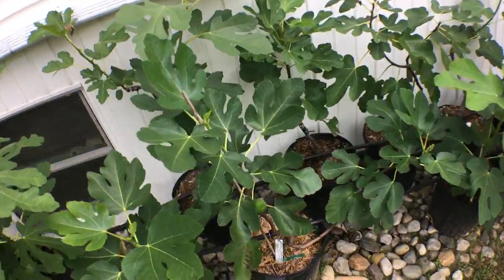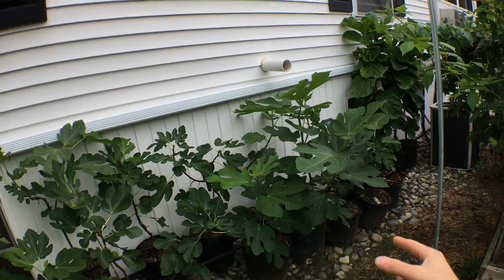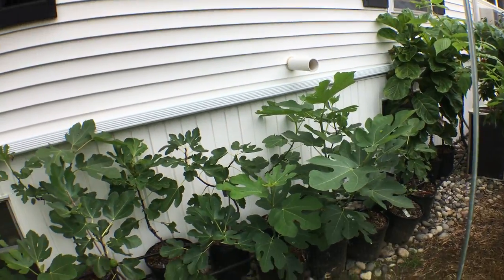I want to mention that all these figs back here — a couple of them still have fruit, but most of them are going to be gone next year. We're going to put them in larger containers, we're going to up-pot them, and some of them we may use as rootstock.